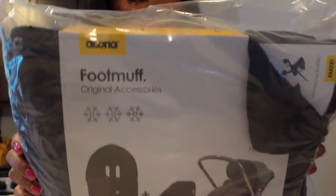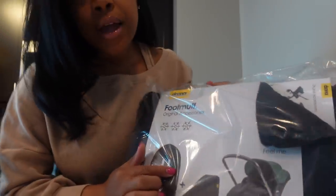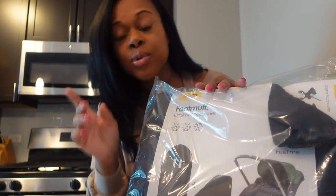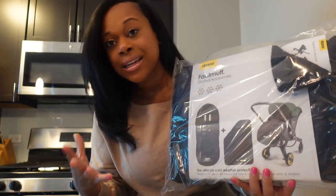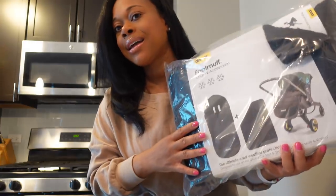Here it is — it's called a foot muff and it's for his car seat. Unlike the one he has on it now, which is the 7 A.M., this one is lined all the way through the inside, so technically he doesn't have to wear a big snowsuit while he's in it. It's kind of like a built-in snowsuit for your baby. When it comes to car seats and infants, they recommend you do not put your baby in a car seat wearing a coat or snowsuit, because the car seat doesn't properly fit them with the extra padding.